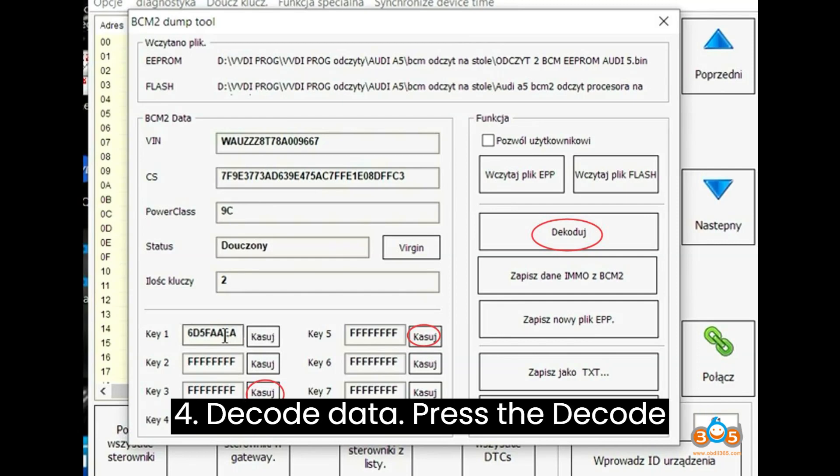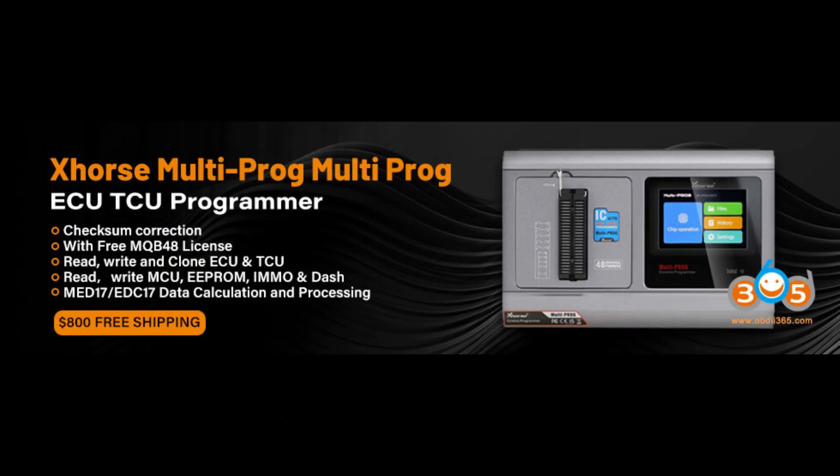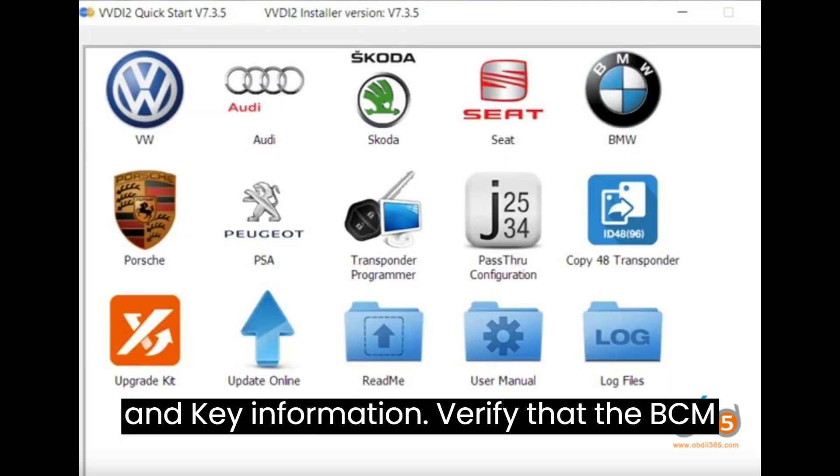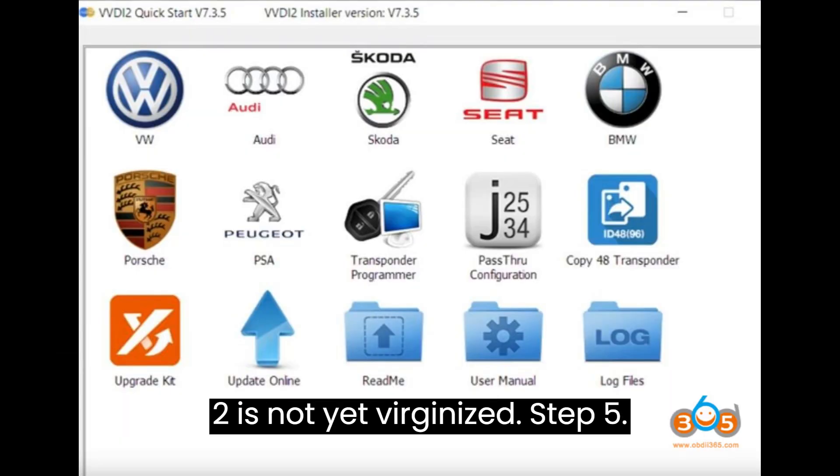Step 4: Decode Data. Press the Decode button to decode VIN, CS, power class, and key information. Verify that the BCM2 is not yet virginized.